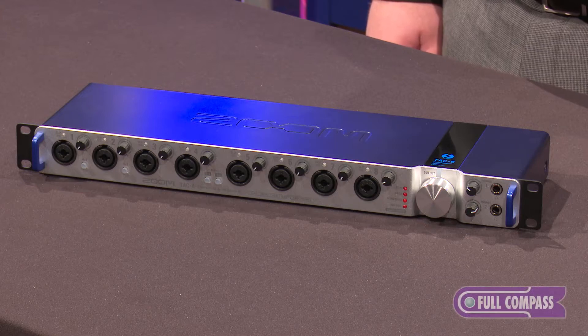Hi, my name is Samuel. I'm from Zoom and I'm here at Full Compass today to talk about the Zoom TAC 8 Thunderbolt Audio Interface.